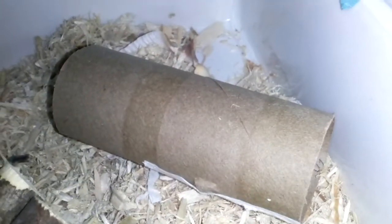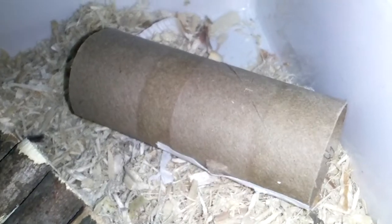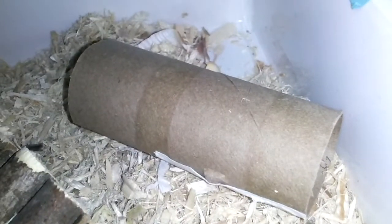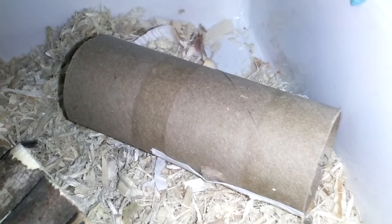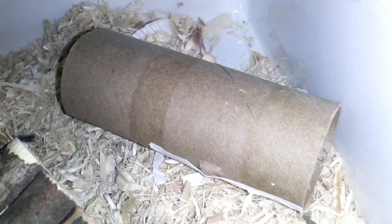I have a little toilet paper tube, which I use to take her out because she doesn't like when people stick their hands inside her house. So for my safety, I put the tube inside there so she can't bite me. She'll just walk in and I'll just pick up the tube — that's how I take her out.